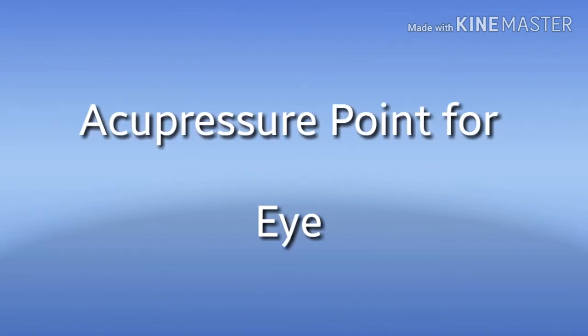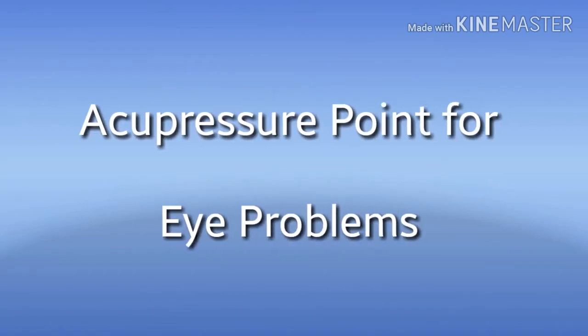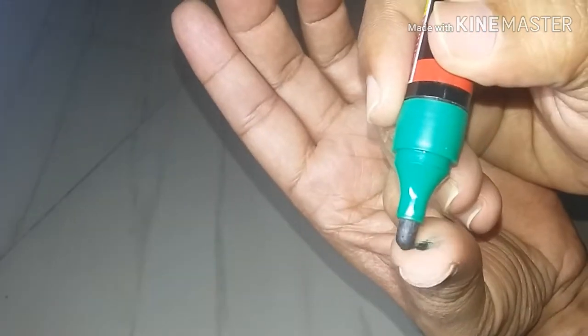Hi friends, welcome to my channel. Today we are going to see the acupressure point for eye-related problems. On the thumb finger, the point is located on the corner of the thumb finger, as shown here.